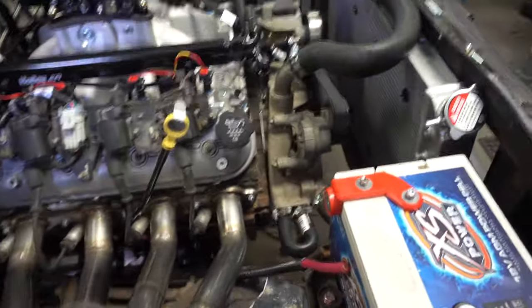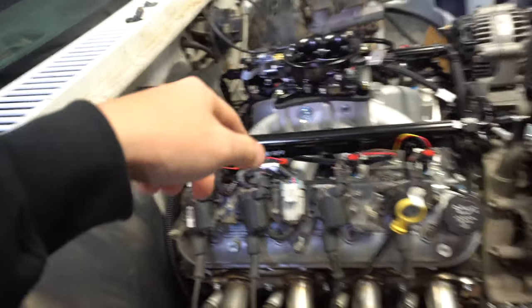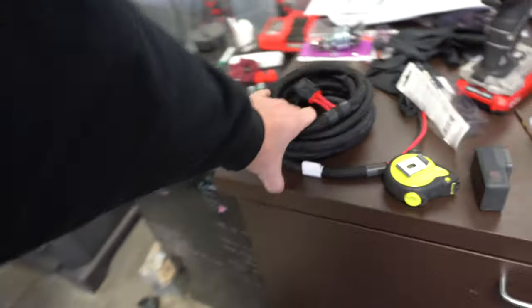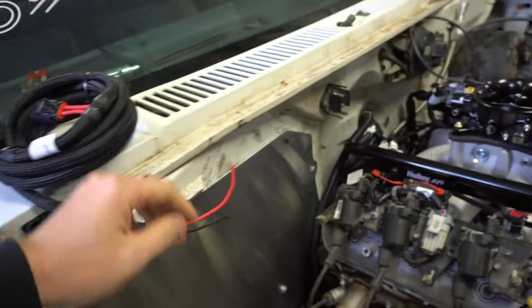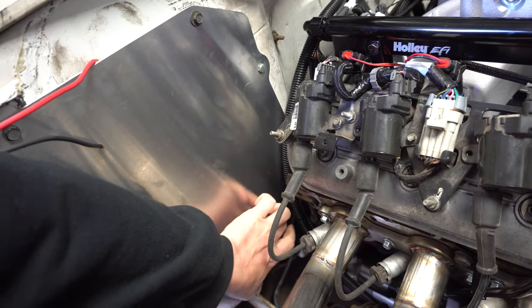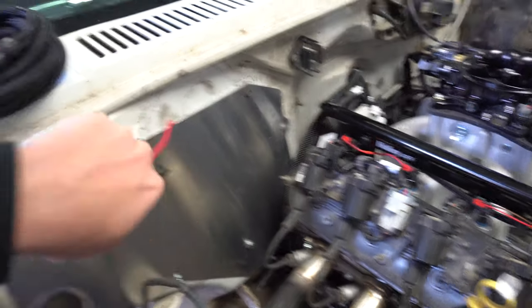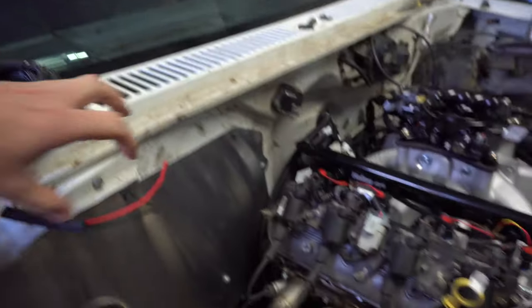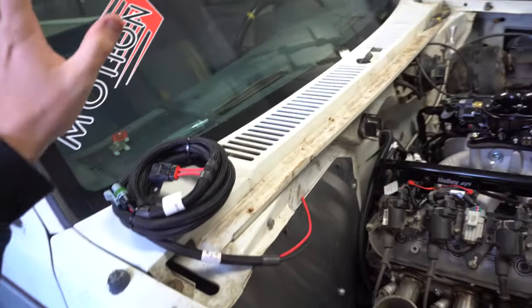I need to pop another hole — I was thinking of running the main power wire down along the back of the engine and in with that grommet. But I have more wiring to run, like this wire that goes to the Holley, and these two wires need to come out to the battery as well, so I need another grommet anyway. There's a factory grommet spot right about here, so I might just pop a hole in this plate and run a grommet there, then run wires down along the frame rail into the back of the truck.